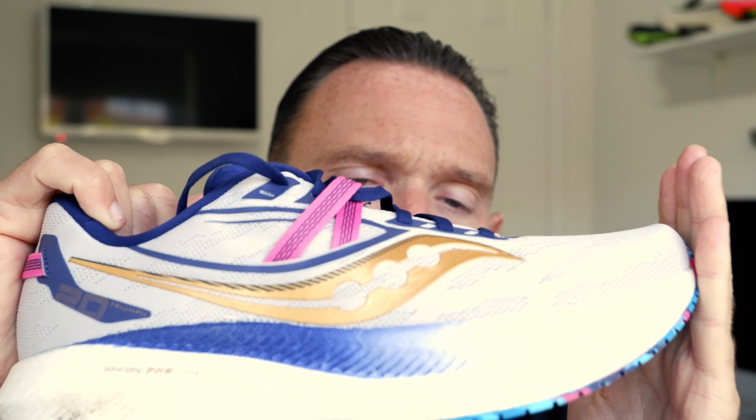That's where we're going to leave this — first impressions only. I'll come back as always, and we'll do some comparison videos once I've got my head straight on where it's at. Triumph 20 — yeah, nothing not to like here.